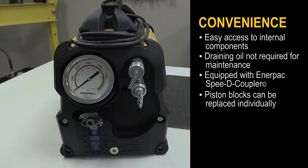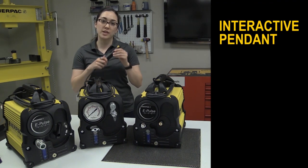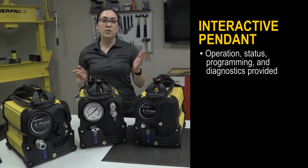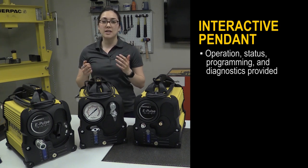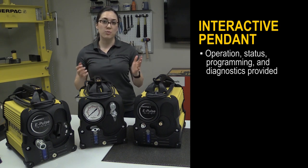The pump also has a highly visible oil level indicator and an automatic breather that does not require adjustment. Finally, Enerpac's ePulse pump is equipped with an interactive pendant that makes your work easier and faster. Operation, status, programming, and diagnostics are provided with red, yellow, and green LEDs, as well as vibration pulses.